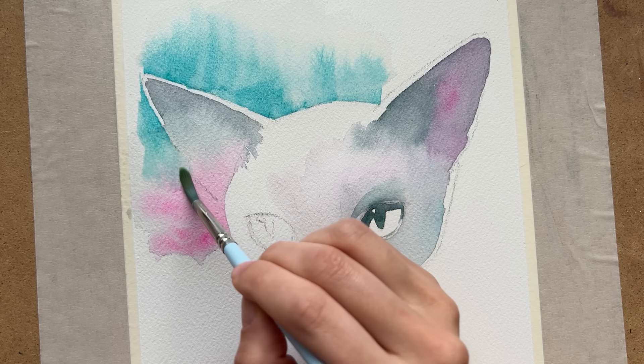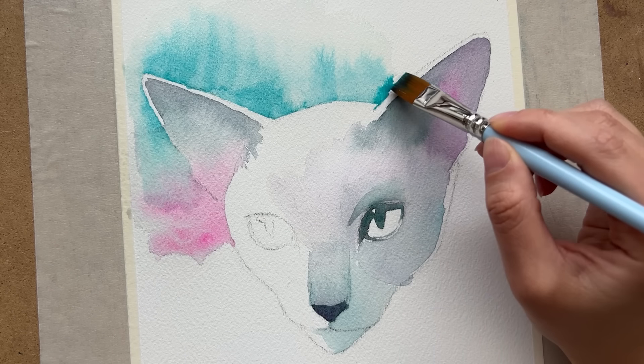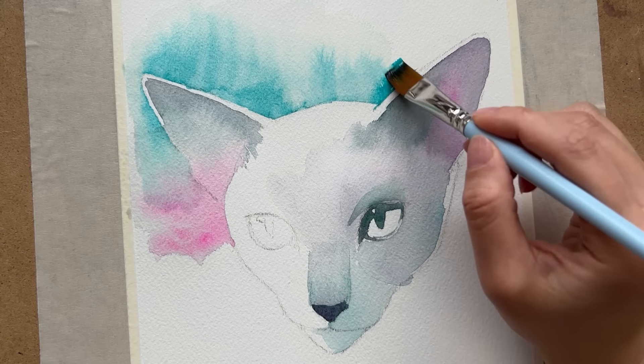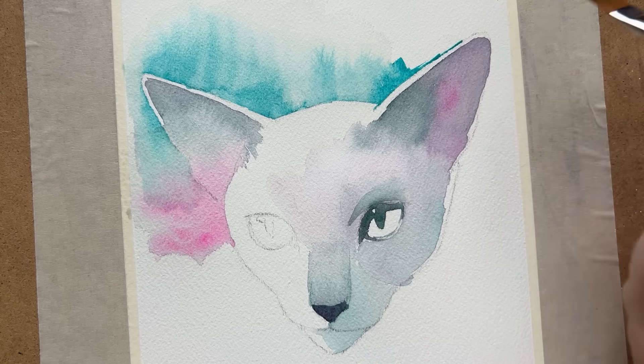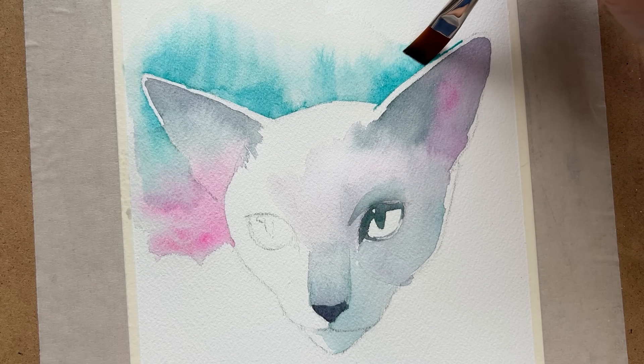I used a fairly limited palette, grabbing mostly a cobalt turquoise, some kind of quinacridone pink — I'm actually not sure what it is, I just have it on a palette that I was given — and Prussian green by Daniel Smith, which I like using quite a bit.